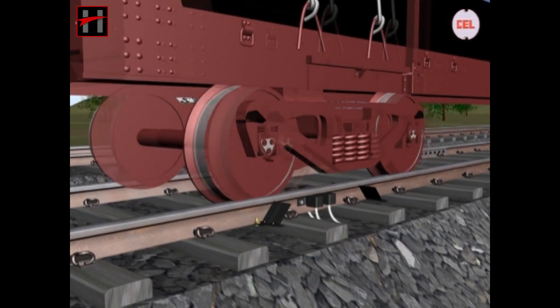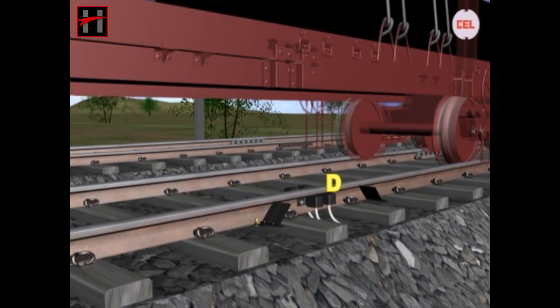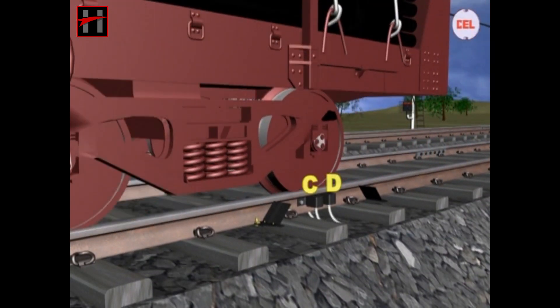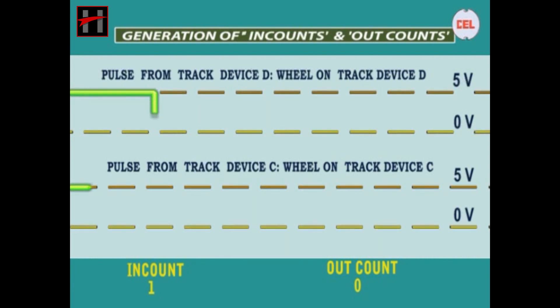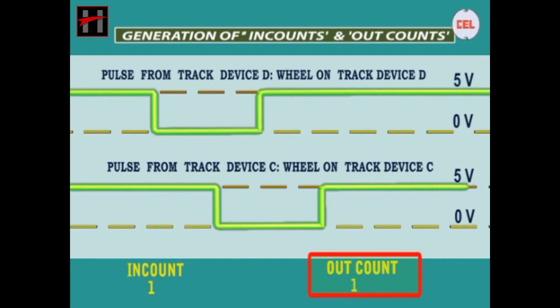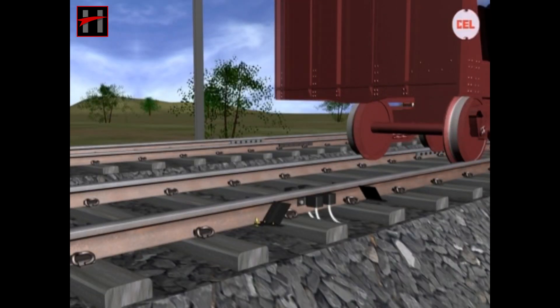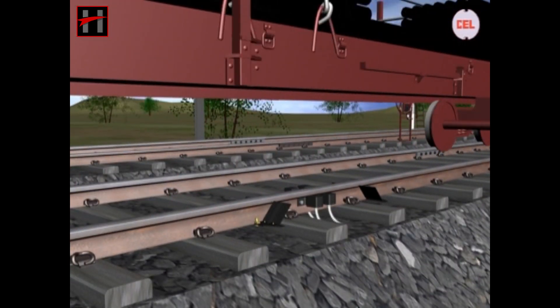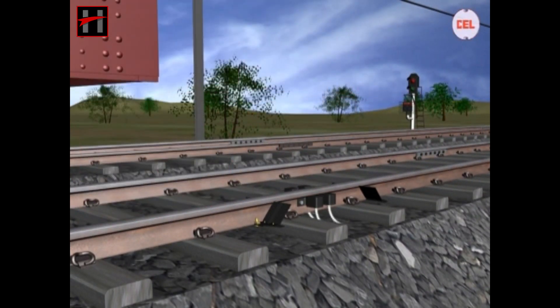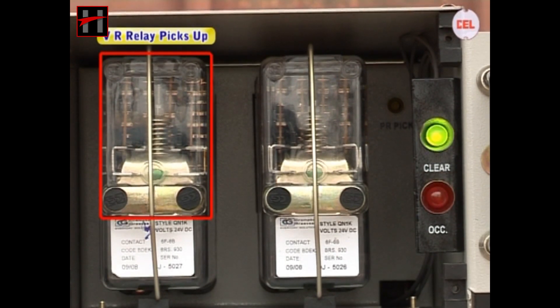Similarly, when the train passes from the second detection point at the other end, i.e. track device D and track device C, the following pulses are generated in the evaluator. The out-count is registered now. As the modulated signal from D is received before C, the direction of movement of the wheel is registered as D to C. When the following sequence is complete, it is counted as one out-count. When counts are balanced at entry-end and exit-end, the vital relay picks up at both the ends.